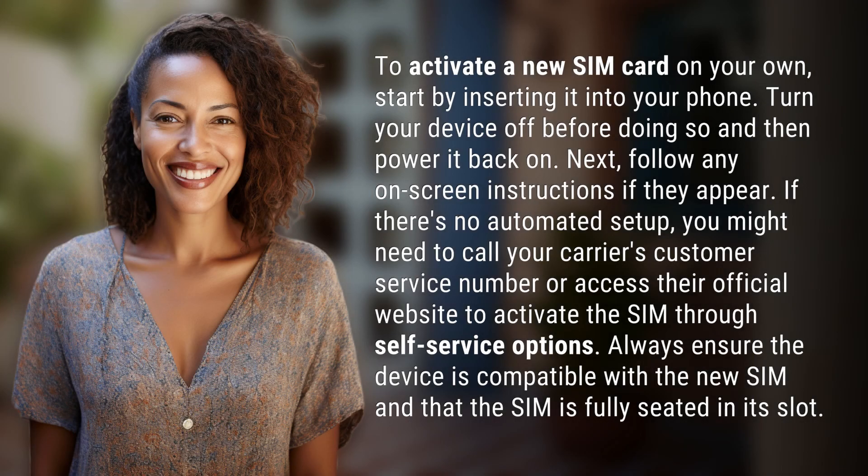To activate a new SIM card on your own, start by inserting it into your phone. Turn your device off before doing so and then power it back on.